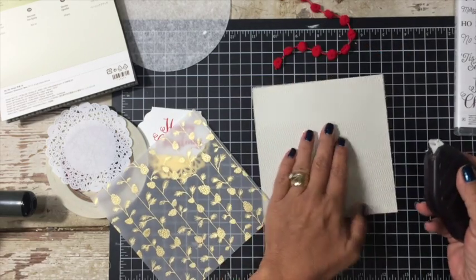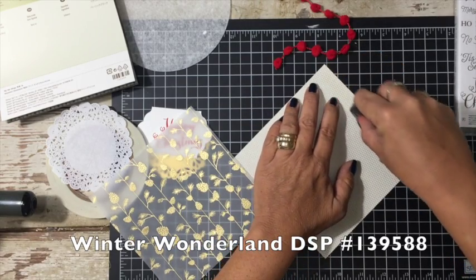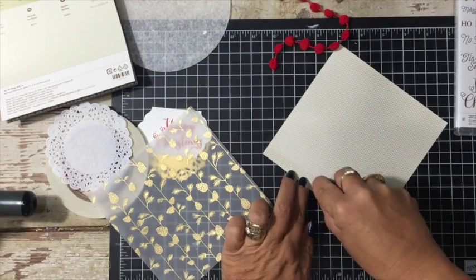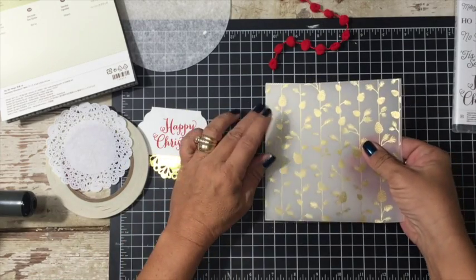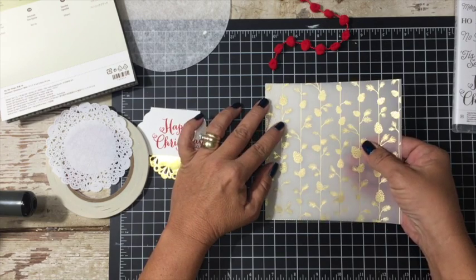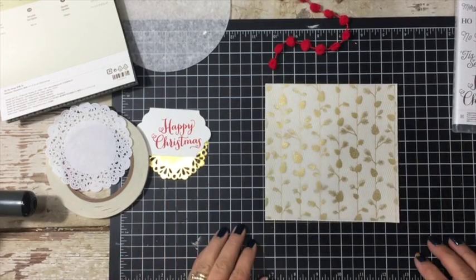What we're going to do is take this Winter Wonderland Designer Series Paper and just put a piece of Fast Fuse here and a piece of Fast Fuse here. This is just a 6x6 measurement. This is the hardest part — making sure that you're lined up. And if you're not, don't have a freak out because you can trim it up.